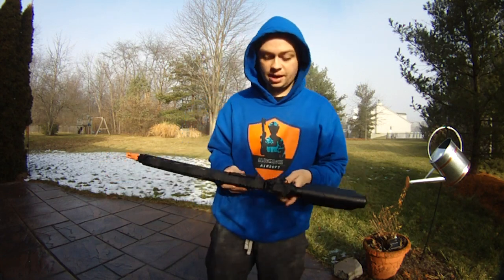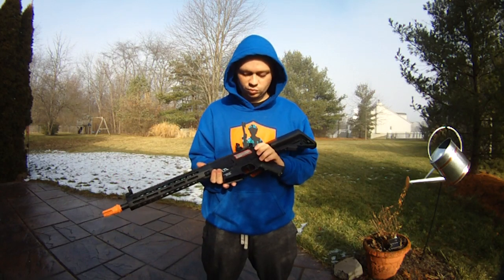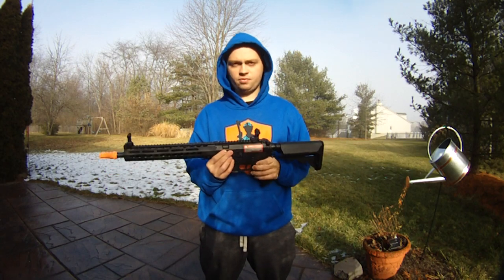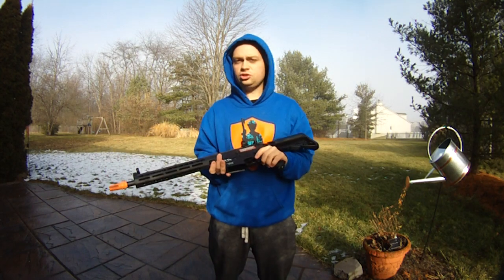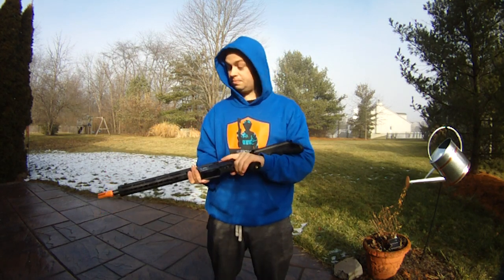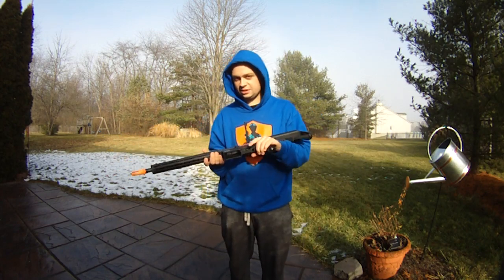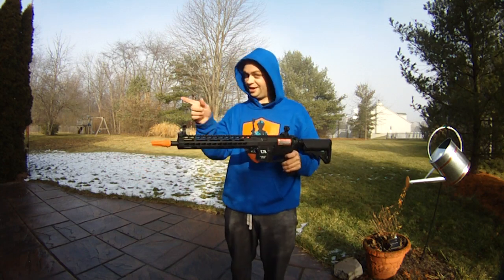I'm going to be giving this gun away — I'd like to play with it and get some gameplay before I give it away. It's probably going to be this summer. If you have any questions, let me know. I really enjoyed shooting this gun. I'm going to put it away and head out to go shoot some real guns today. As always, I'll see you on the next video.